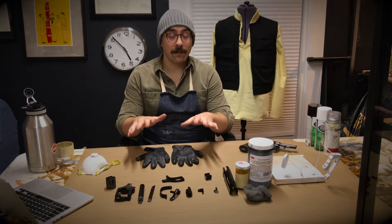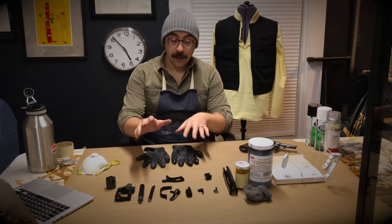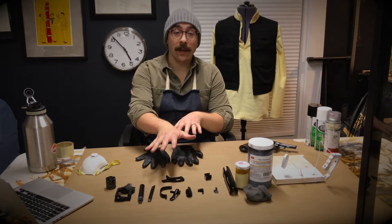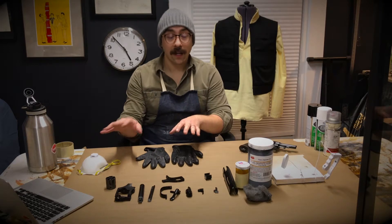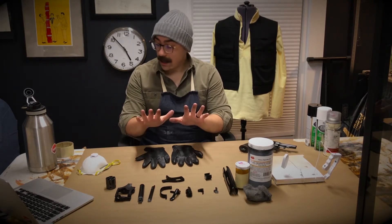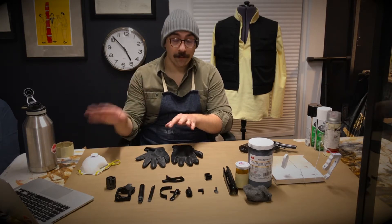In front of me we have all of the supplies that we need to do the graphite powder technique. I have all of the parts that are already prepped with their base colors ready to go. I set aside all of the other parts that are going to remain just the glossy black for any kind of plastic. I have my gloves, my filter, and I also have my reference photos.